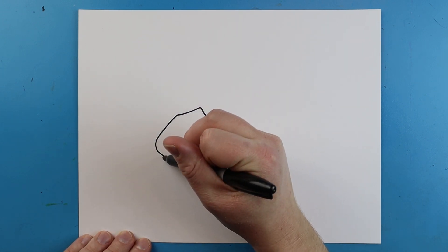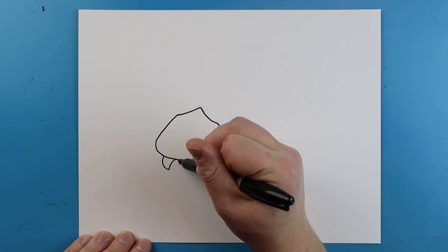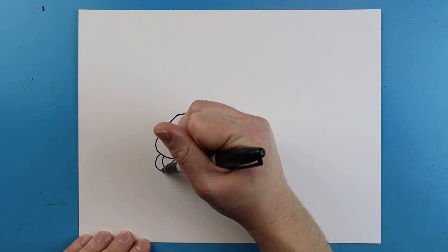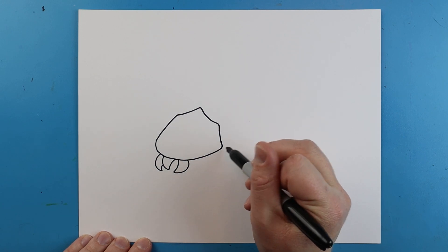Starting here we're going to make a little line that comes down and then up. Right here I'll make a little line that goes down, curves around, and then another one over here that goes down and comes to here for part of the mouth.